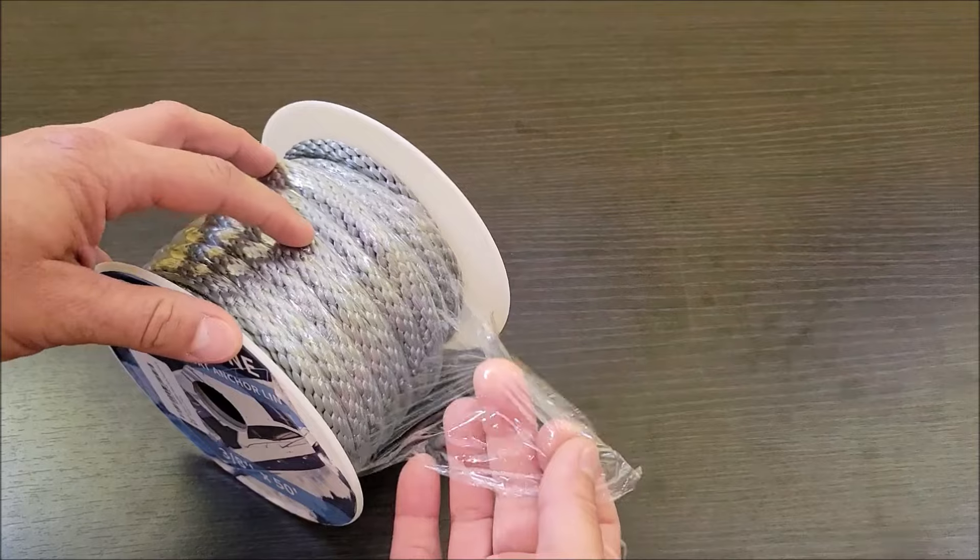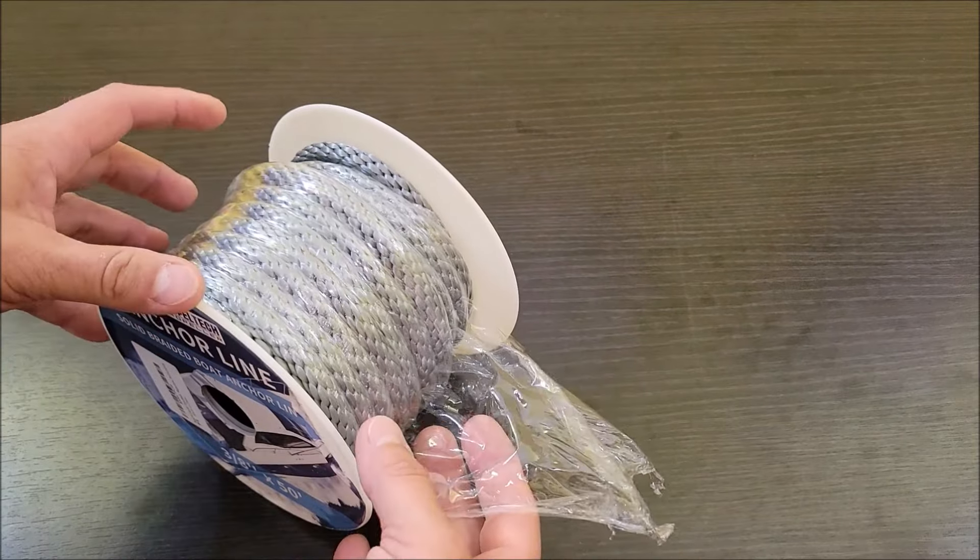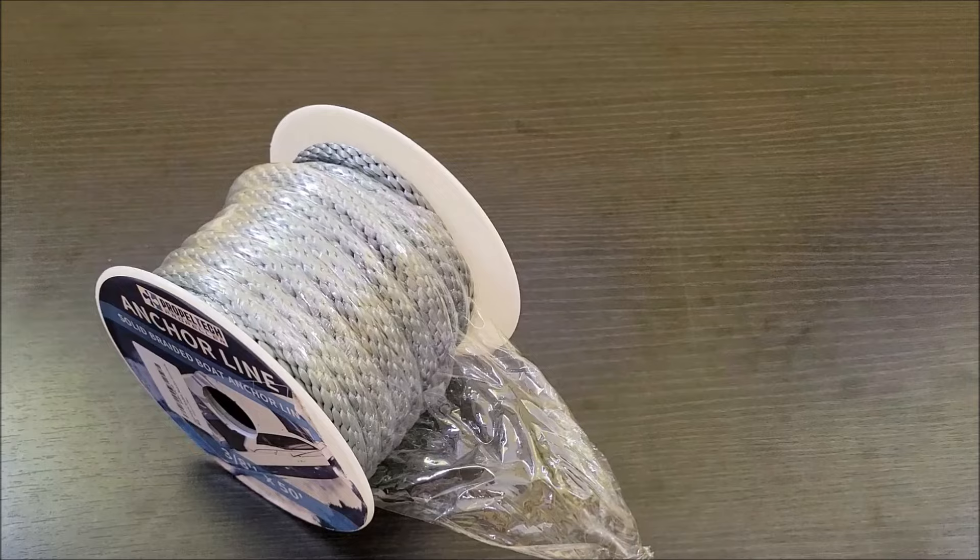It comes like this in the box and then it has this shrink wrap on it to hold it all together. I'm going to unwrap this real quick and we're going to look at the rope.